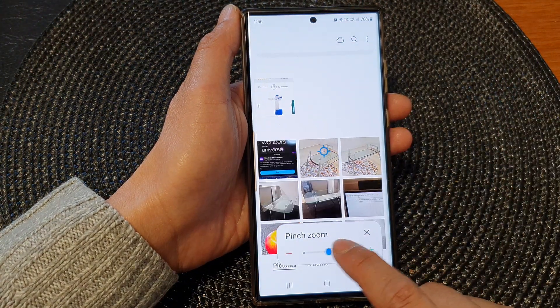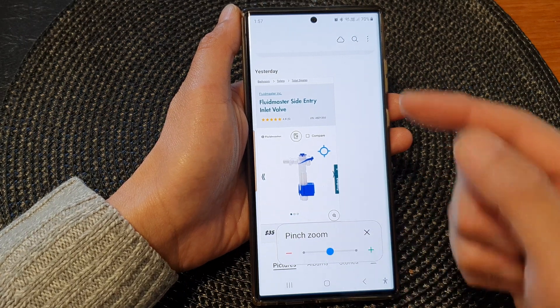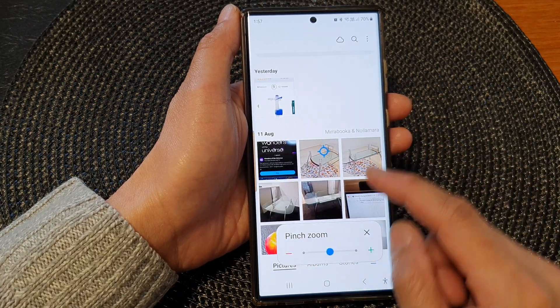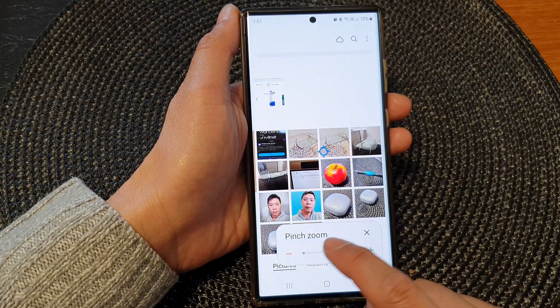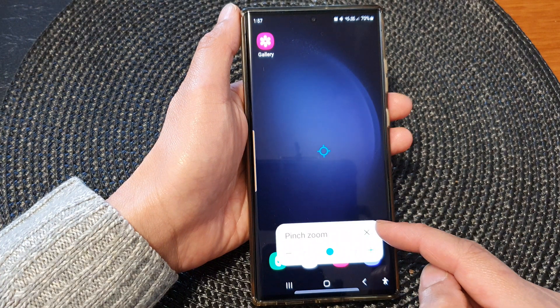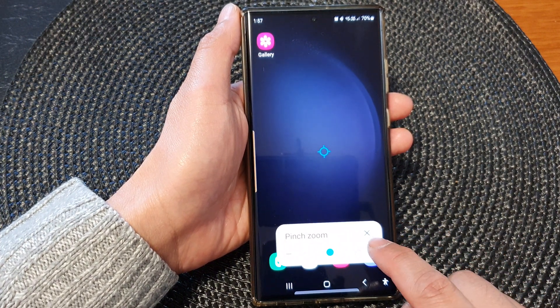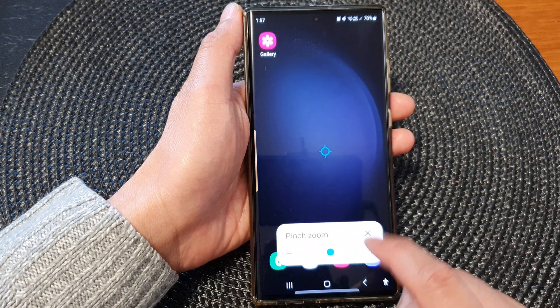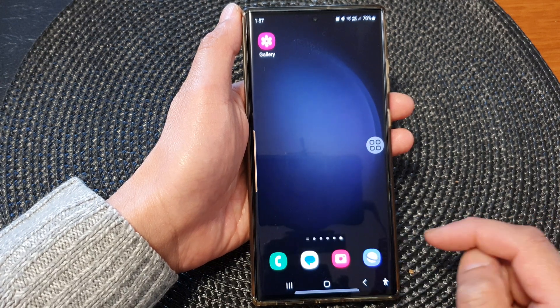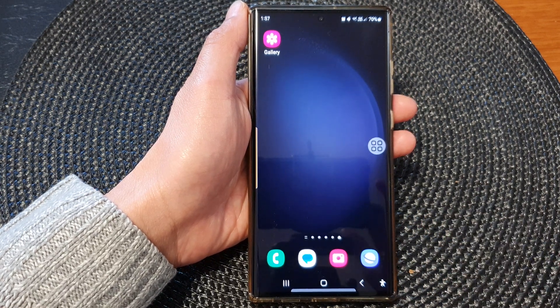Now you can see in pinch zoom you can pinch in or pinch out. Dragging it to the right hand side will allow you to zoom in, and dragging it to the left will allow you to zoom out. That's how you can activate the pinch zoom controller. To close it you can just tap on the close button at the top corner of this window. Thank you for watching this video — please subscribe to my channel for more videos.